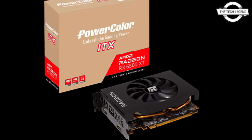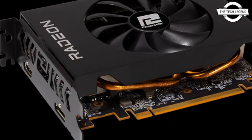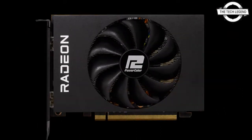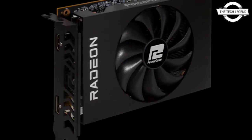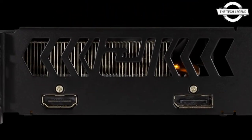Hello friends, welcome to the Tech is Dead channel. Today I will talk about the PowerColor Radeon RX 6500 XT Mini ITX. The Radeon RX 6500 XT ITX is the latest graphics card from PowerColor, and the model has a dual slot design with ITX form factor and single fan.